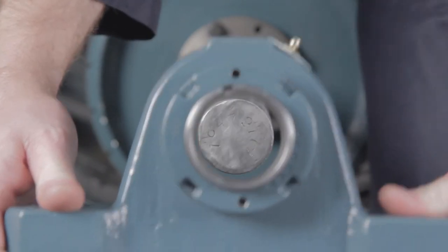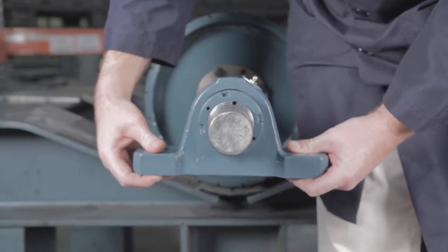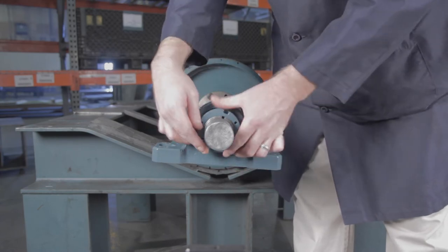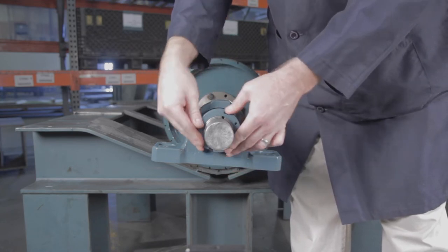If the bearing does not slide onto the shaft easily, loosen the lock nut another one to two turns and repeat the process. Now the bearing lock nut needs to be tightened to its zero reference point or starting position. The zero reference point is defined as the point when the clearance between the adapter sleeve, shaft, and bearing bore is removed.